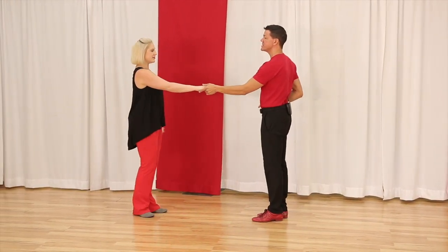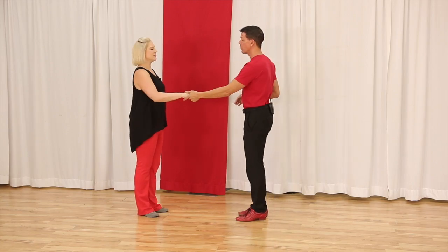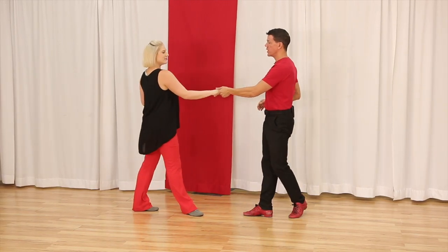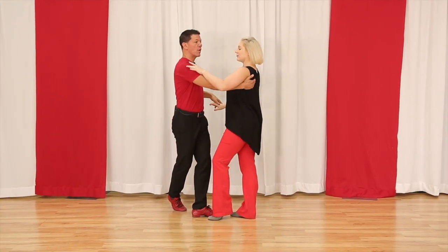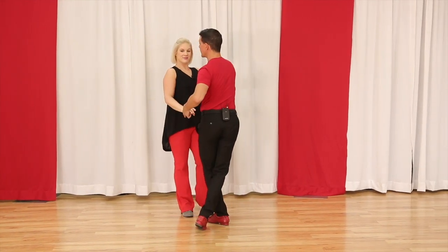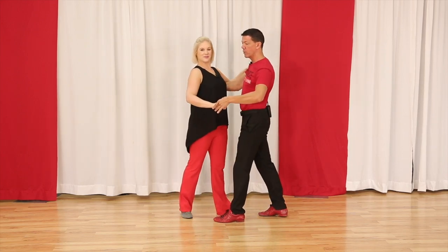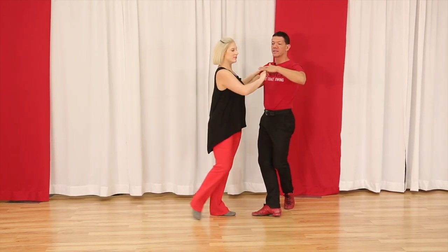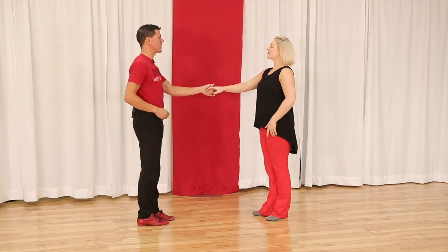So that's the second step — but now we're gonna introduce the rock and go, which is really going to open things up. We have a whole video on the rock and go you can watch, but here's a basic overview. One, two, three and four — as Megan's anchoring away, I'm gonna take her out of that anchor step so that I can lead an inside turn and an anchor step. Let's do that all the way through so you can see what it looks like in real time.